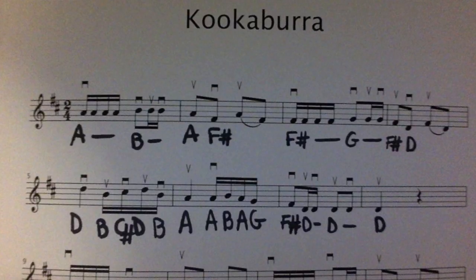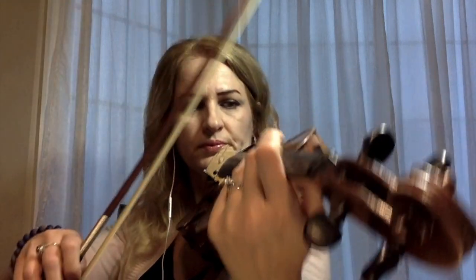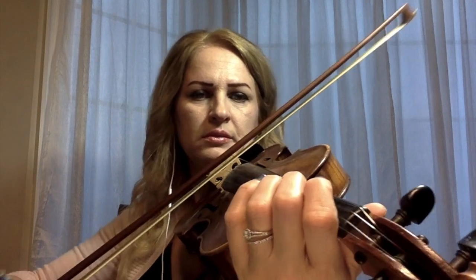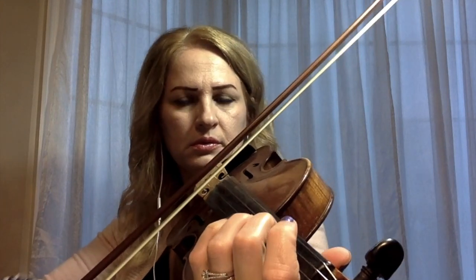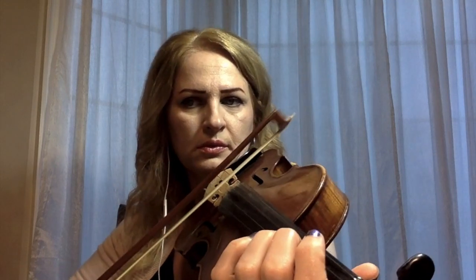On measure seven, the rhythm pattern is Tika Tiki and the notes are F sharp and D. So we find the F sharp on D string and we start playing. The beat is one, two. Measure eight is Taa and rest — so one beat we play the note and one beat is the silence.